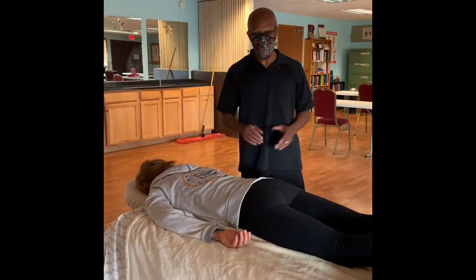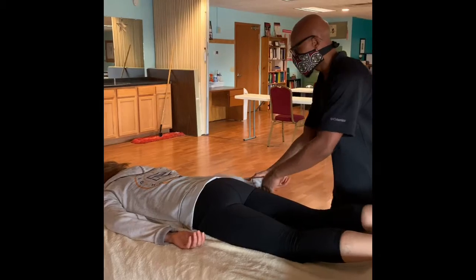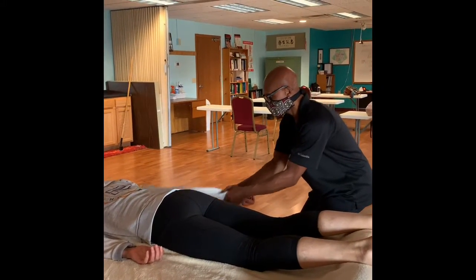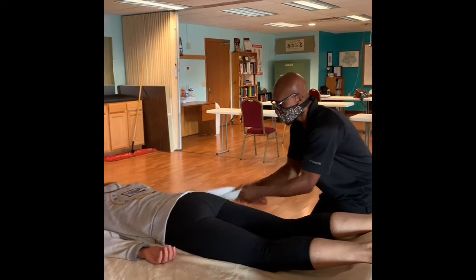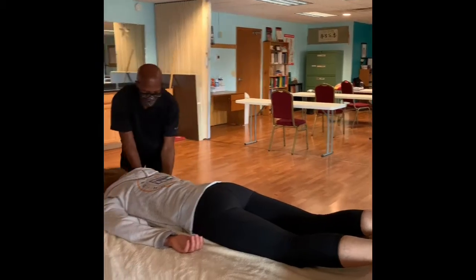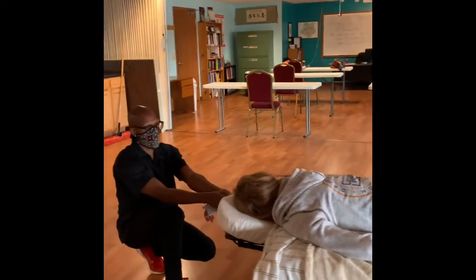I'm going to start with the arm, so I'll start here. Make sure the arm bangs on the table, out to the side, cat stance, bring it up. Drag it along the table so you don't tweak the shoulder, traction lightly.